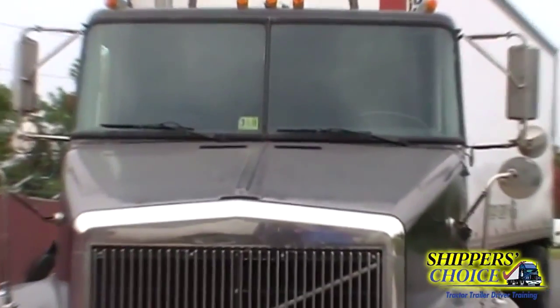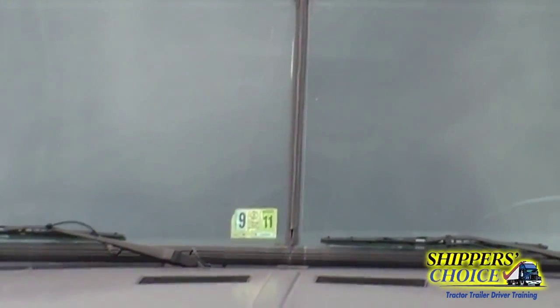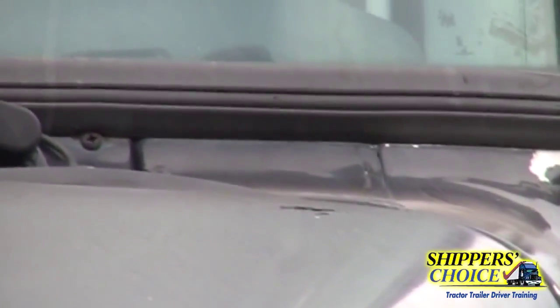We're going to go up to our wiper arms — our wiper arms are not cracked, bent, or broken, and they're secured to the vehicle. We'll check our blades. On the inside we're going to check our windshield — the windshield is not cracked, chipped, or broken and it's clean. We're going to check the rubber seal along the edge of the windshield — it's not cracked, dry rotted, or broken, and I'll check for leaks during the in-cab inspection.